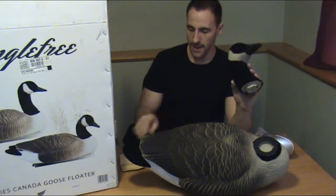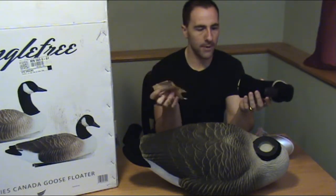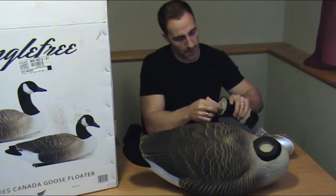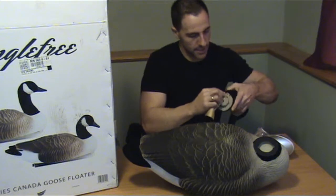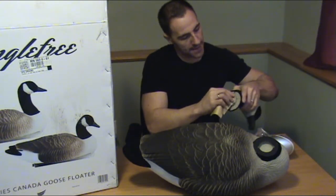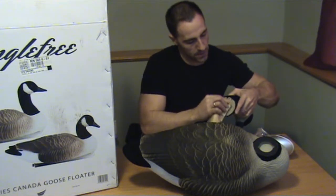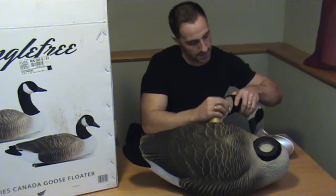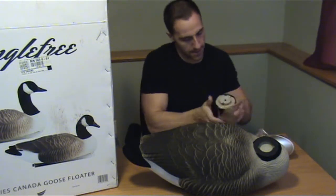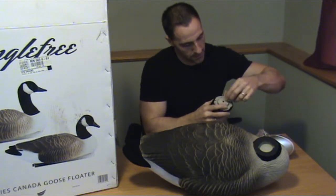A couple things you can do: one is just grab a piece of fine grain sandpaper and you can actually just take that and what you're going to want to do is get rid of the extra flocking that a lot of times stays on there — that's normal to come from the factory like that. You just want to use your sandpaper and get some of that off there, on all those edges.